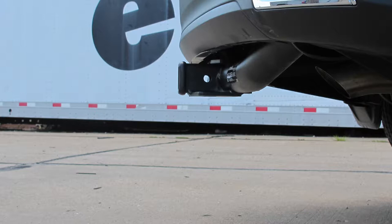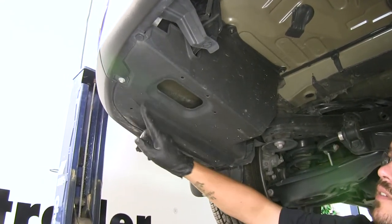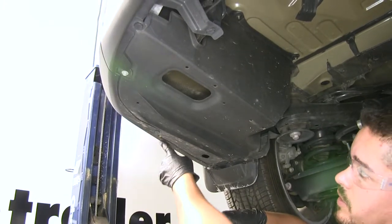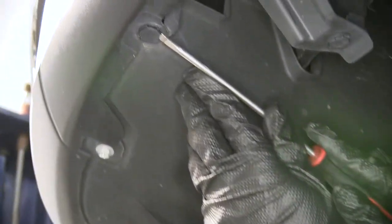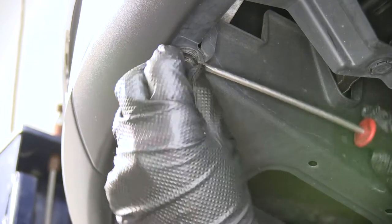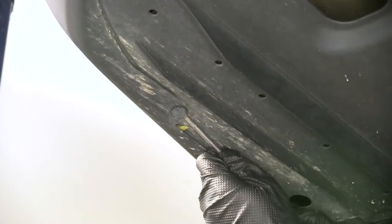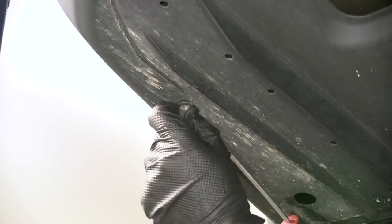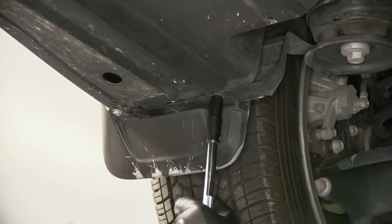Now that we've seen what the hitch looks like and gone over some of the features, let's show you how to get it installed. To begin, we're going to remove the underbody panel on the bottom side of our Highlander. There are several fasteners along the edge. Starting with the pushpin fasteners, grab a flathead screwdriver, come in where the notch is on the pushpin, pop out the center section, take some tension off, and pry the rest of the pushpin out. Go along the edge to find another one on the outside edge and pull that one out as well. We're also going to have bolts holding it in place, so grab a 10-millimeter socket and undo those.